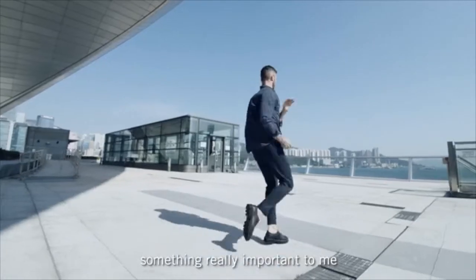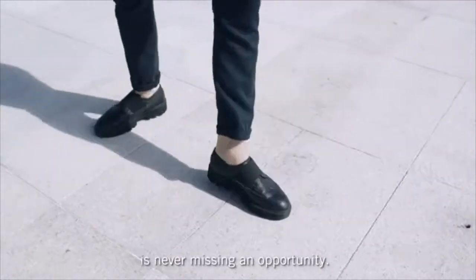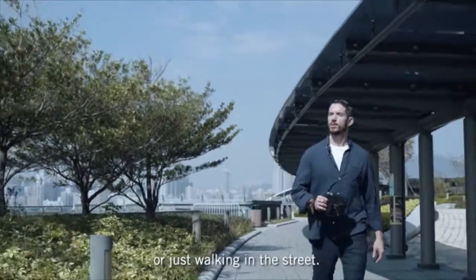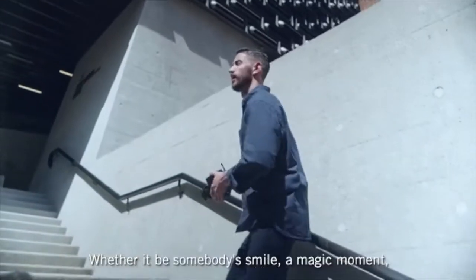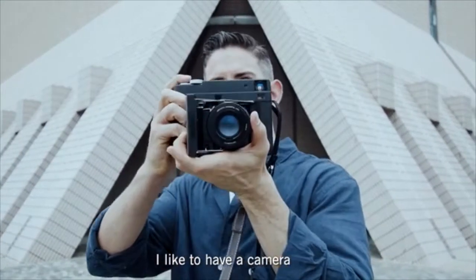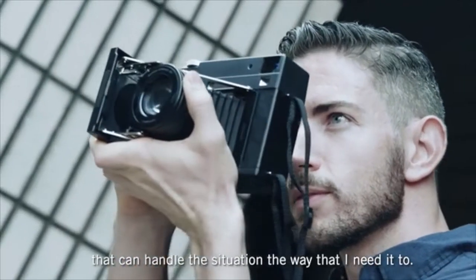As a professional dancer, something really important to me is never missing an opportunity — whether it be in life, achieving my goals on the dance floor, or just walking in the street. Whether it be somebody's smile, a magic moment, a piece of art. And whether it's day or night, I like to have a camera that can handle the situation the way that I need it to.